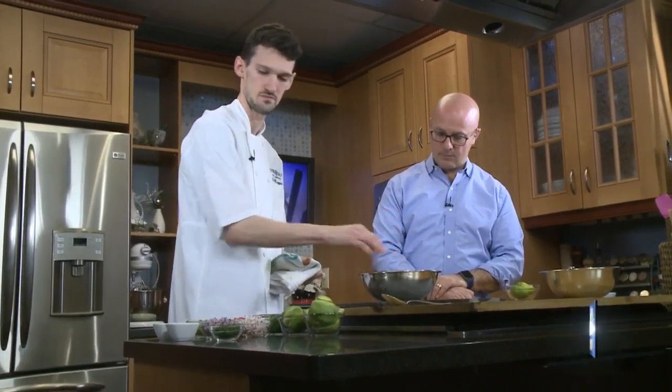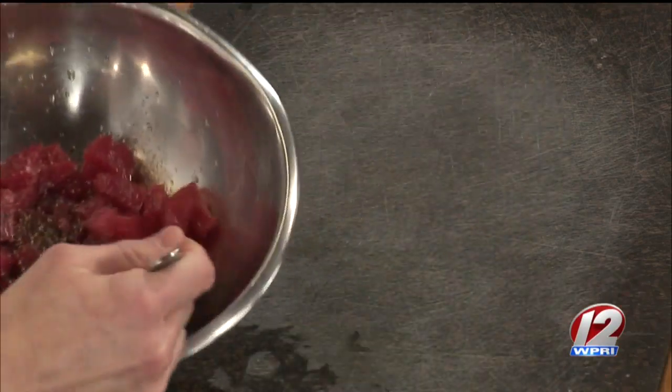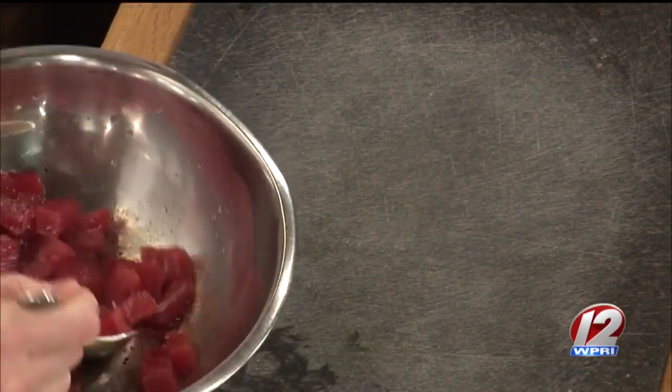I like to marinate the tuna outside of the vegetables so the vegetables don't absorb any of that acid — it's just the tuna itself. Just hit it with a little bit of salt and pepper for seasoning. The optimum time is about 30 minutes before serving — that's the wheelhouse you want to be in.